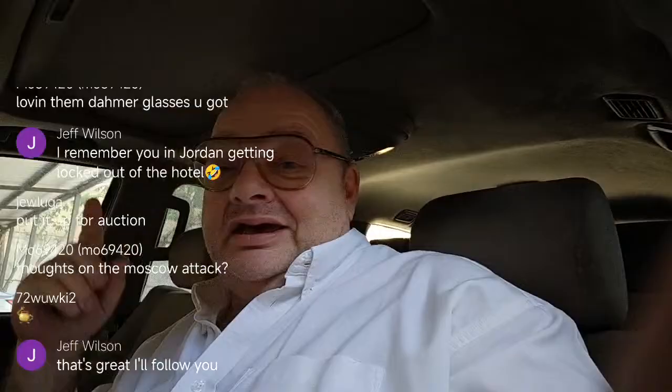All right, let's get in this office. Thoughts on the Moscow attack — well, it looks like Russia has it handled. They got pictures of the guys they caught and they'll find out what's going on. People don't remember that back not so many years ago, Ukraine was known as the most corrupt nation on the planet, and it was illegal to think of putting them in NATO. And now the warmongers have made Ukraine good again and America is giving them money.